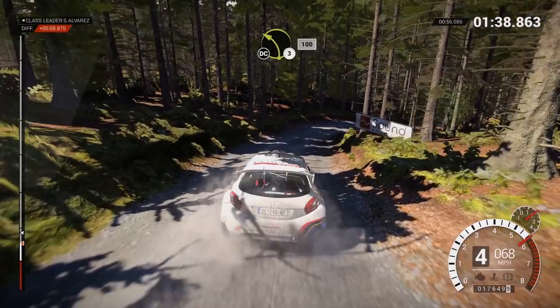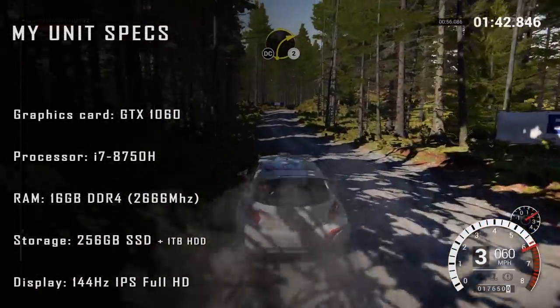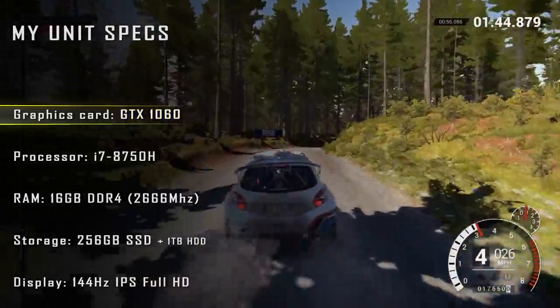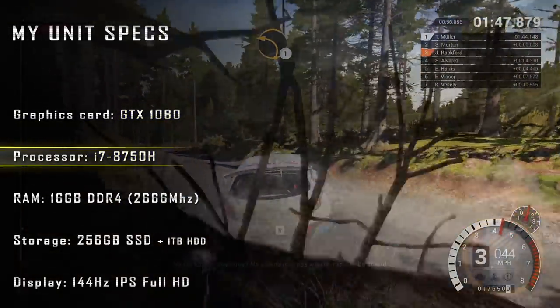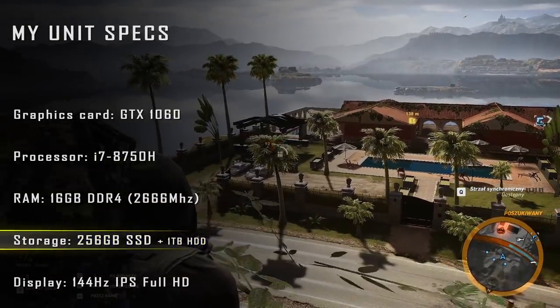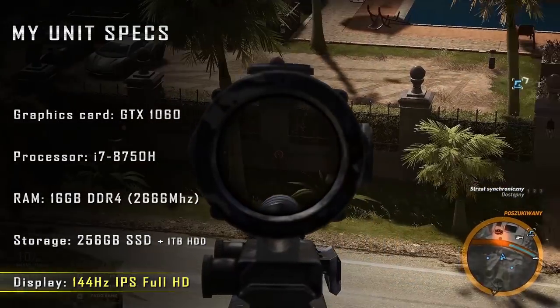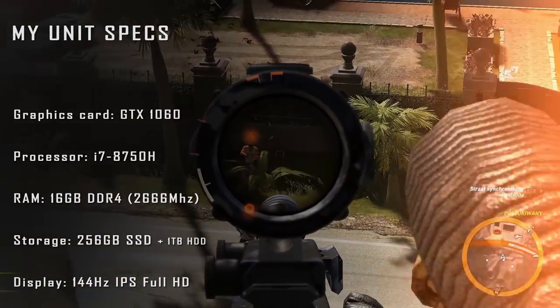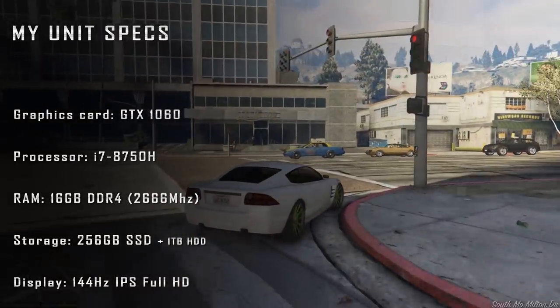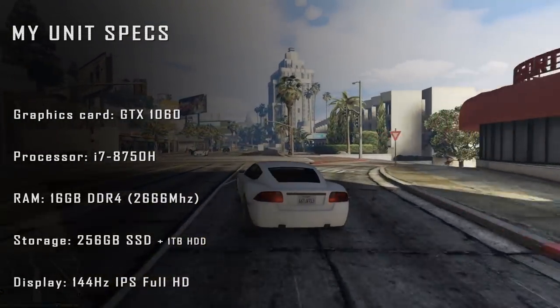When it comes to performance, there are a few different configurations of the HP Omen 15. My unit comes with the GTX 1060 graphics card, i7-8750H processor, 16GB of RAM, 256GB M.2 NVMe SSD plus 1TB HDD, and a 144Hz display. This setup provides enough power to play many popular and demanding titles at Full HD 1080p resolution with very high to ultra settings.